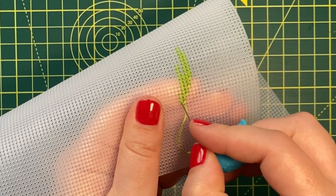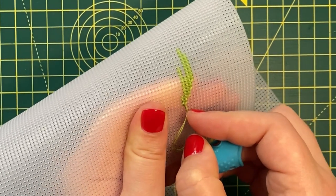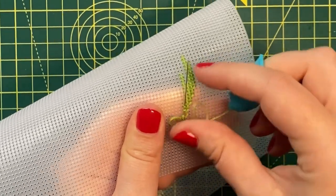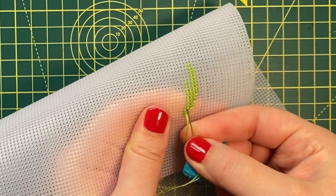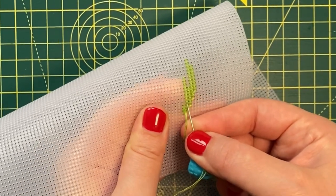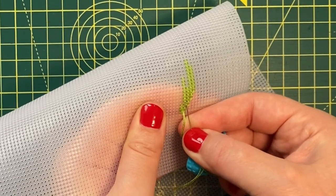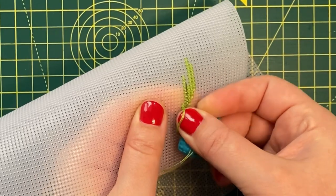To finish the thread, you can run the needle behind the stitches. This can be a challenge on plastic canvas because the stitches can be quite tight. Get underneath as many stitches as you can, and make sure you use your thimble because it's usually a bit harder to push the needle beneath stitches on plastic canvas.